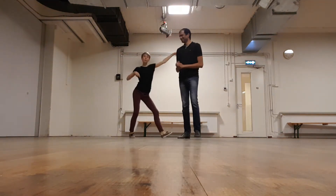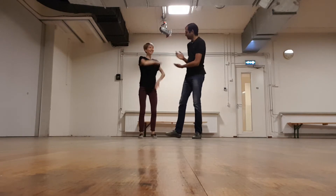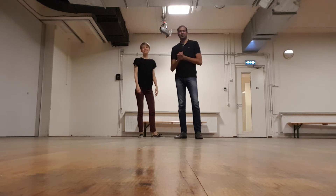Hello. Hey, welcome to Swing Street. This is Kelly. This is Kaveen. And we are here to recap the second class in Charleston with our lemonade students.